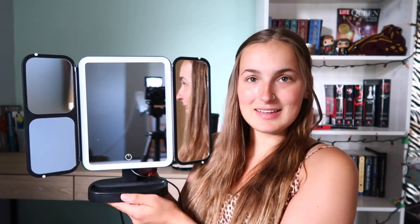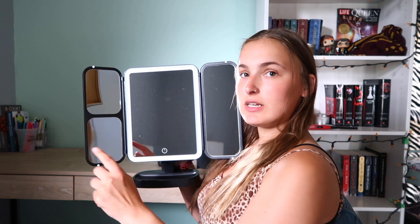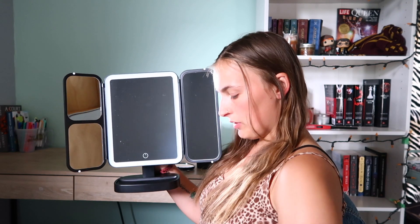So this is what it looks like — all you do is press this button and it turns on. It comes with a 5x magnification mirror, a 2x magnification, and a normal mirror. It also comes with a 10x magnification mirror, which is perfect for close-up makeup like eyebrows and mascara.